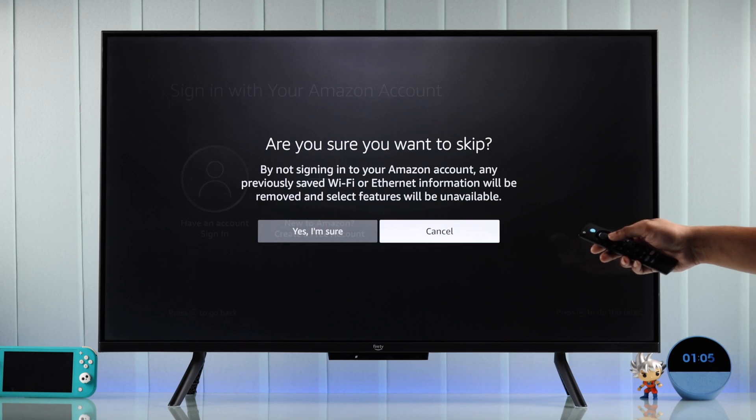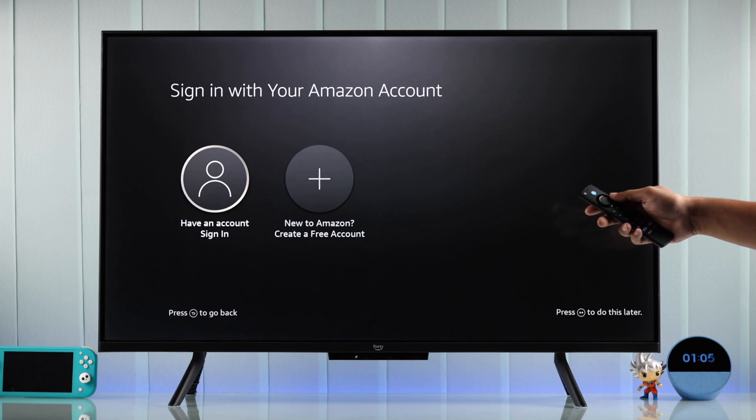But if you skip this, your TV will remain offline and the smart features won't be available. As we already have an account, we're going to choose the first option.